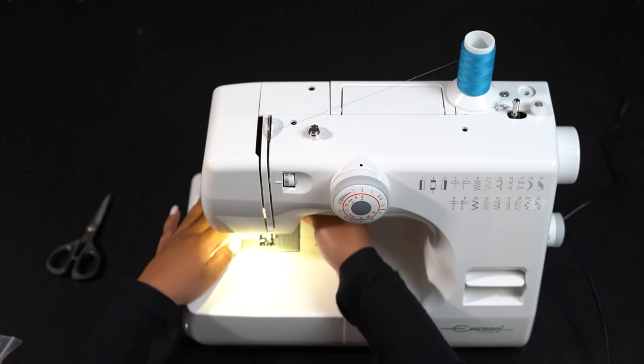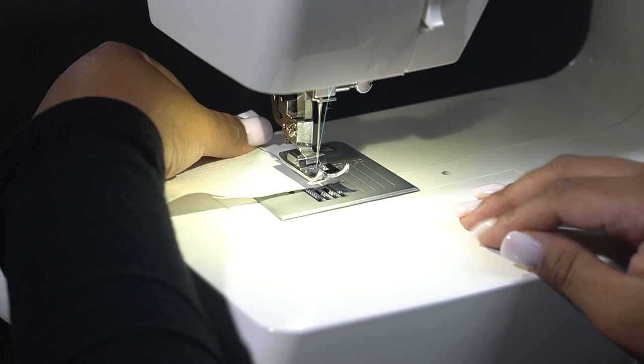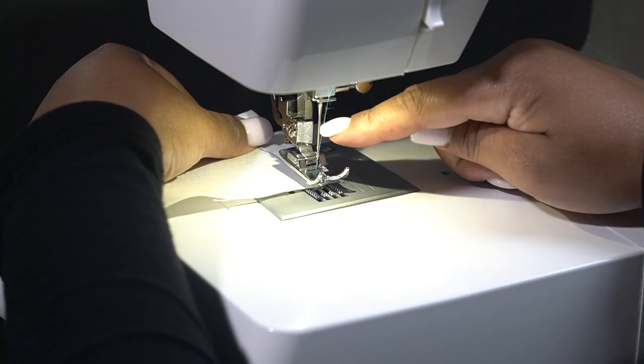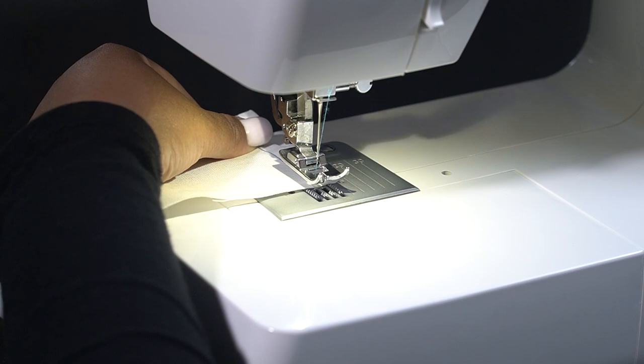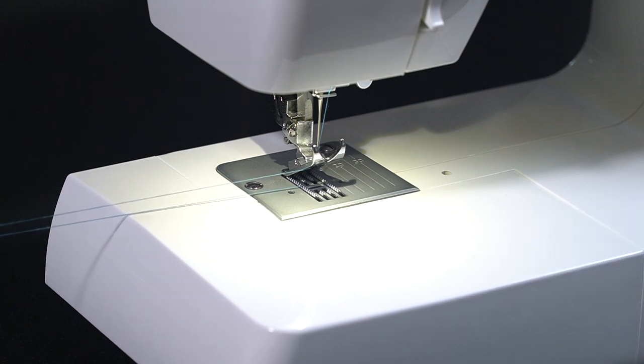When you're done, always make sure that your needle has been put back into the highest position. If you need assistance, turn your balance wheel. Lift your fabric, pull to the side and cut your thread.